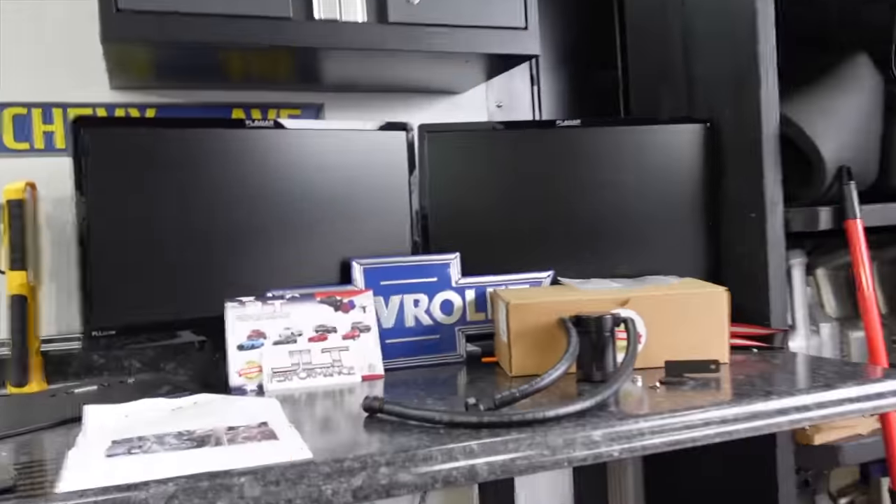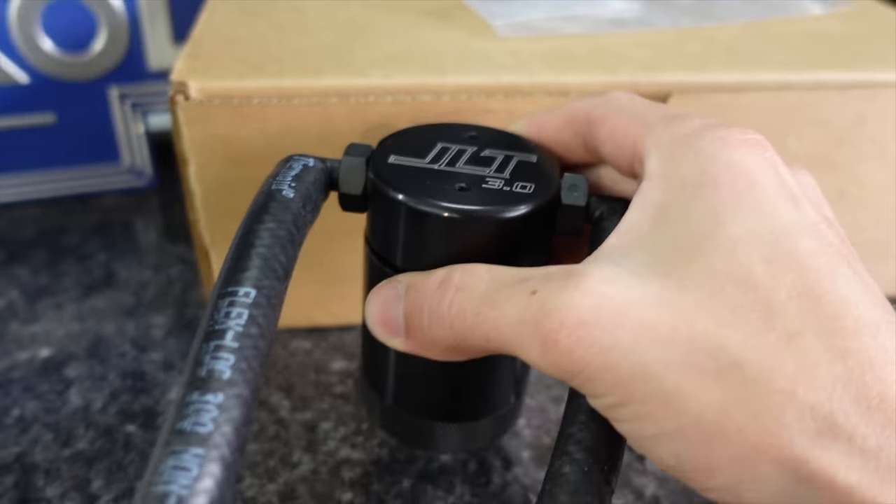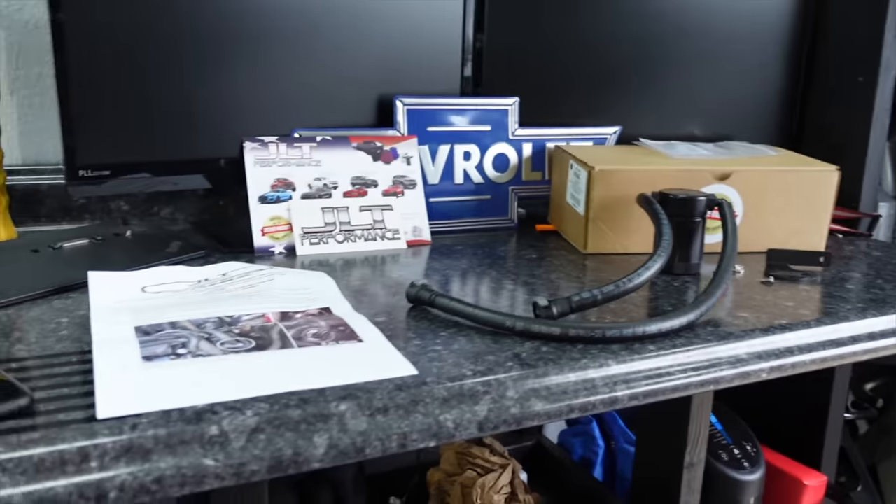What we have here from JLT Performance is an oil catch can, also called an oil separator. It has a pretty simple and incredibly important job. What these oil catch cans do, for lack of a better word, is hijack the PCV system that comes stock on these trucks. The PCV system — positive crankcase ventilation — ventilates positive pressure from the crankcase back into the intake to be burned again through the motor. If that was just air, that wouldn't be an issue. But with that pressure comes a lot of contaminants — it could be oil, blow-by, fuel, nasty crud being recirculated back into the engine, which you don't want.